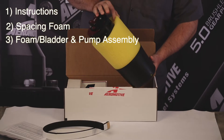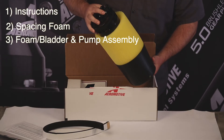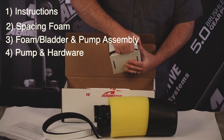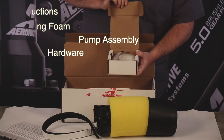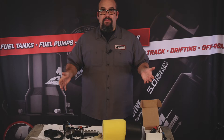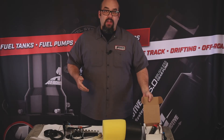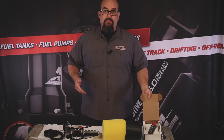Entire foam bladder and baffle assembly with the fuel pump hanger assembly. Fuel pump and miscellaneous hardware. This is our Phantom 340 186-88 with our standard 340 liter per hour fuel pump.